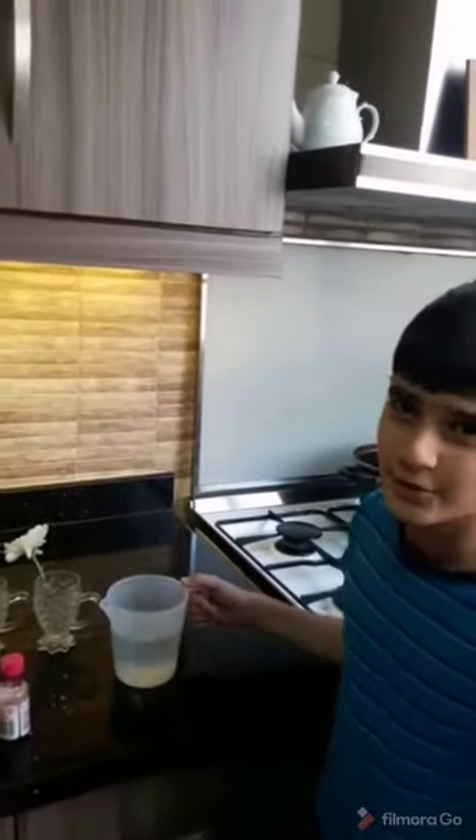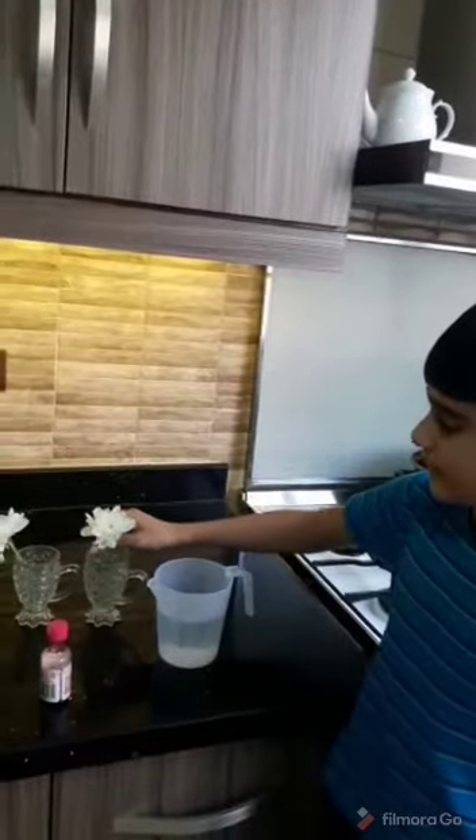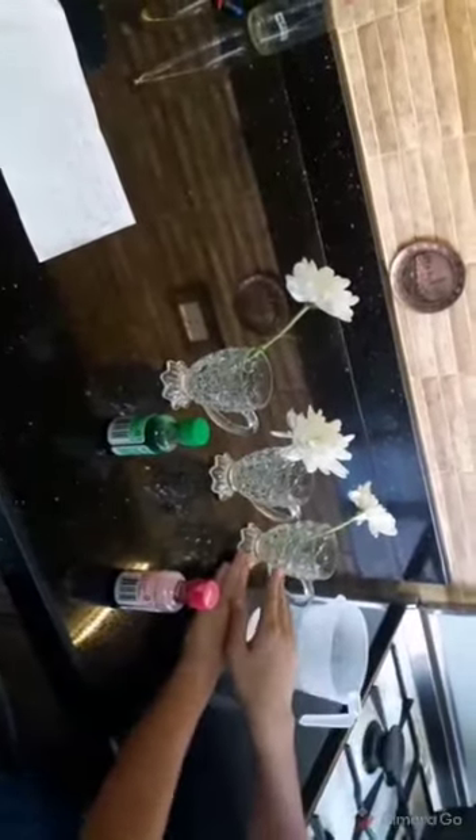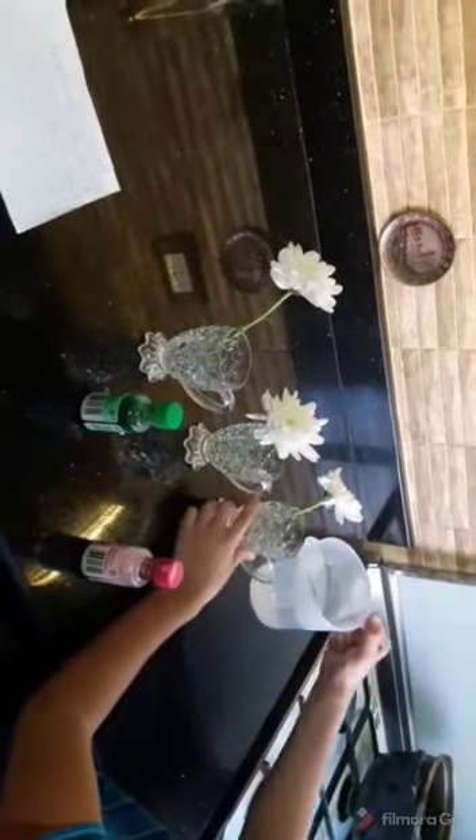Hello teacher, today I'm going to show you and the students how to change the color of these flowers. The first step, you should measure how much water we will put in it. I measured it, so I'll put the water in now.